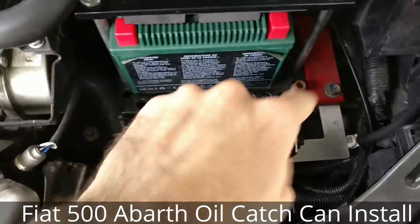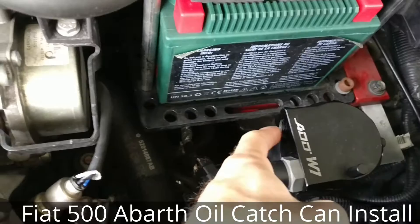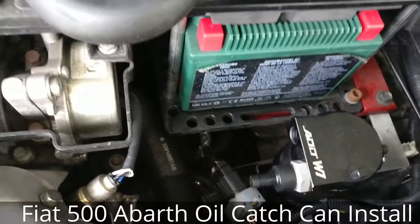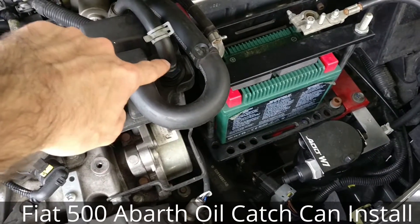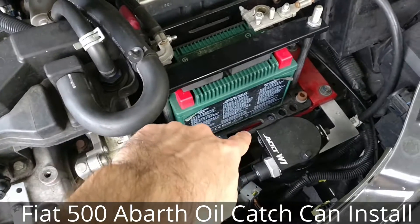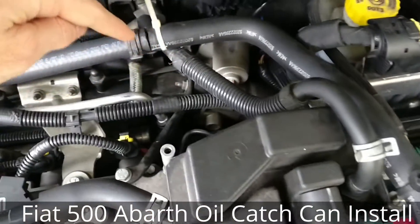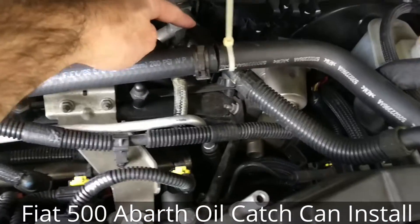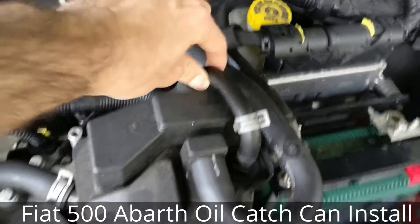This is where I mounted the catch can. The oil catch can has an inlet and an outlet, and this is where we're going to hook it up. From this valve right here, it's going to go to the in, and then from the out it's going to be wherever this leads to, which looks like it's back here. So we're going to intercept this line right here.